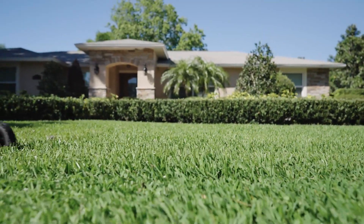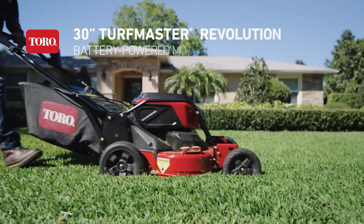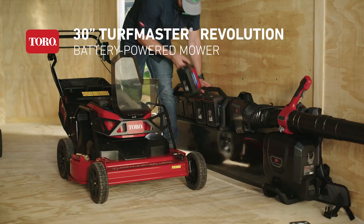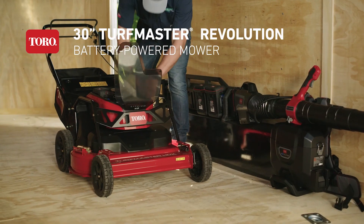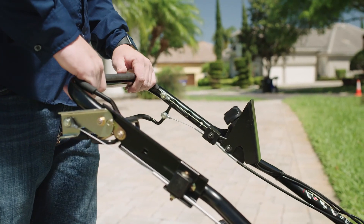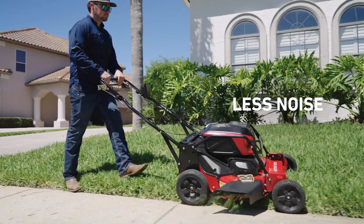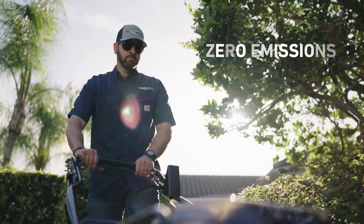Do you hear that? Neither do they. Because that's the sound of TORO's brand new battery-powered 30-inch Turfmaster Revolution, powered by our proven 60-volt FlexForce power system. Less noise. Zero emissions.